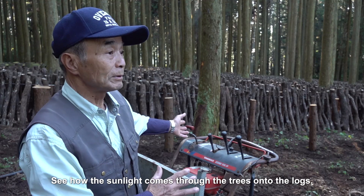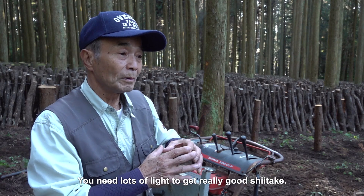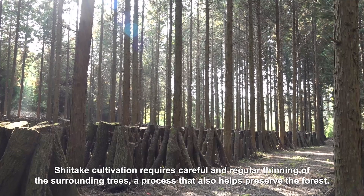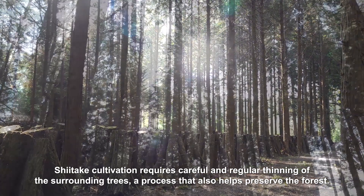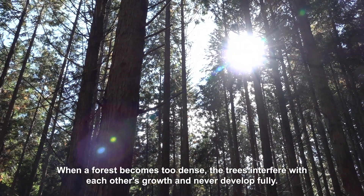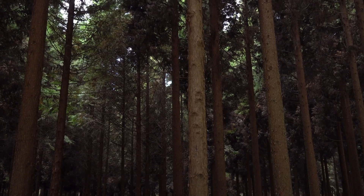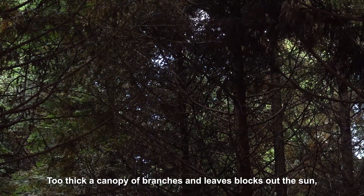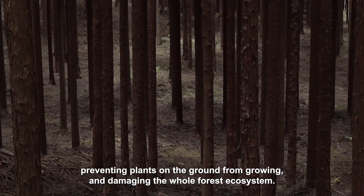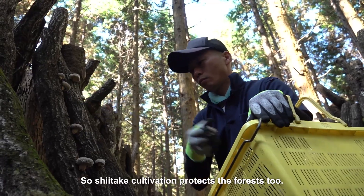See how the sunlight comes through the trees onto the logs. That's because we thinned out the forest this year. You need lots of light to get really good shiitake. Shiitake cultivation requires careful and regular thinning of the surrounding trees, a process that also helps preserve the forest. When a forest becomes too dense, the trees interfere with each other's growth and never develop fully. Too thick a canopy of branches and leaves blocks out the sun, preventing plants on the ground from growing and damaging the whole forest ecosystem.